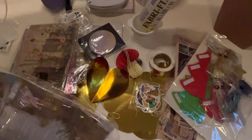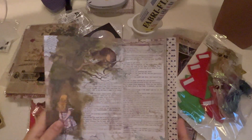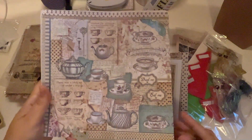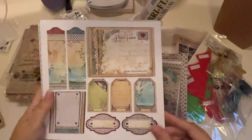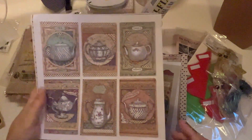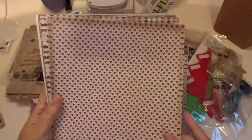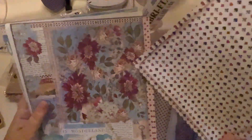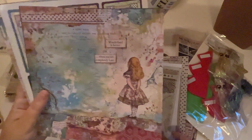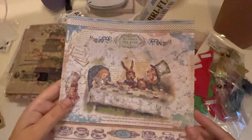Here is some Alice in Wonderland paper that I'm really excited about. I did want to forewarn you though that I think this is a dupe of some other paper I recently bought. I ordered this on Temu several weeks ago, and then I went online to scrapbook.com and was looking for Alice in Wonderland paper, and this paper came up. It wasn't 8x8 like this - it was 12x12 and looks a lot like this paper, so I'm thinking this is a dupe of that. But you can still get this paper on scrapbook.com. These ones I'm not sure I saw on there, but aren't they pretty - I mean they're really nice papers.